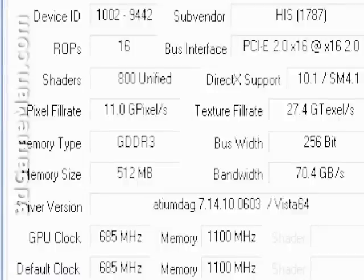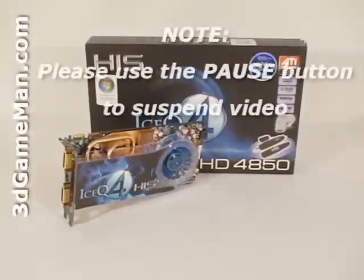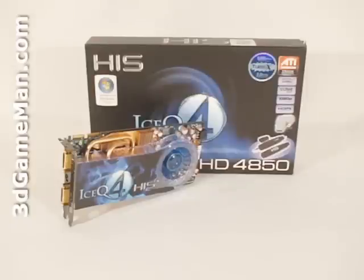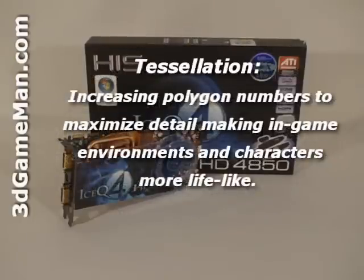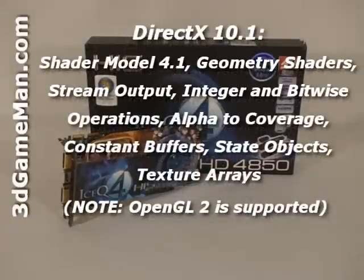This video card has many new technologies — too many to go over in detail in this video, but let me cover the main ones. It has a 256-bit memory interface, custom filter anti-aliasing, unified super scalar shader architecture, tessellation, high-definition multimedia interface output support, and DirectX 10, which is exclusive to Windows Vista.